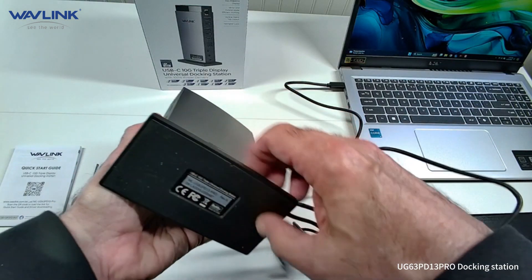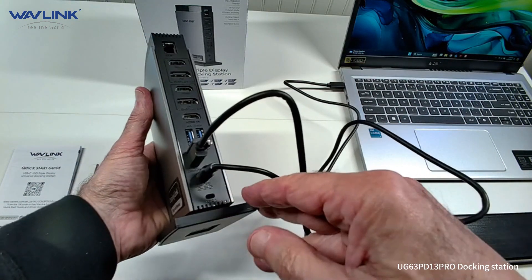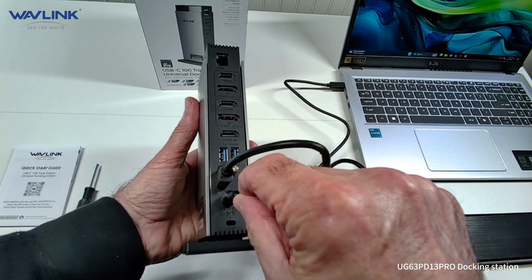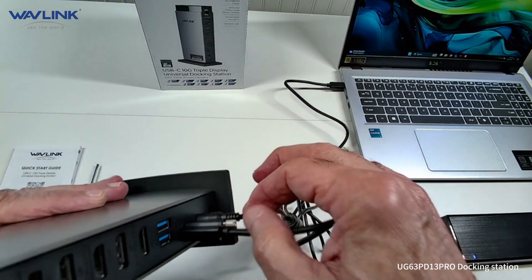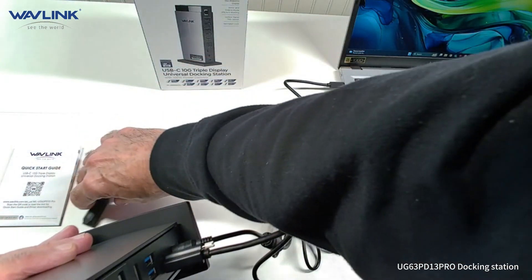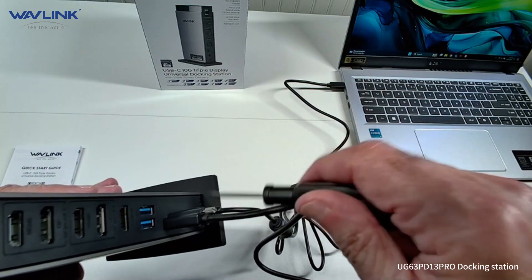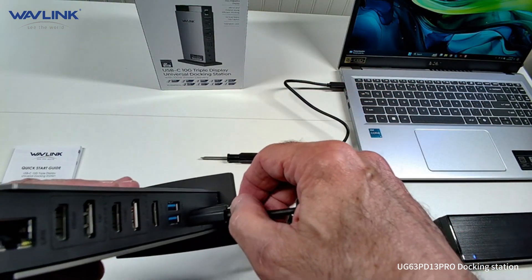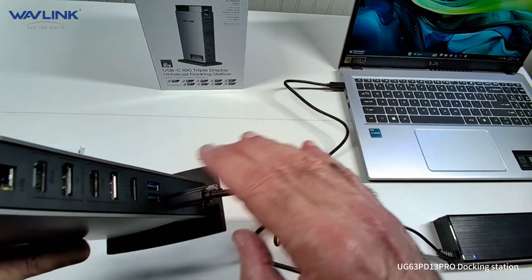On the bottom it's got a nice rubber base so it's not going to slide around. Over here you can put a lock on it. It does have the power cord here — this is a USB-C but it's a little different. They give you a thumb screw to tighten it down and also a screwdriver. However, I would recommend never tightening these down too far — from years of experience, that can mess things up. Just get them snug enough so the cable won't come out. That's all you need.